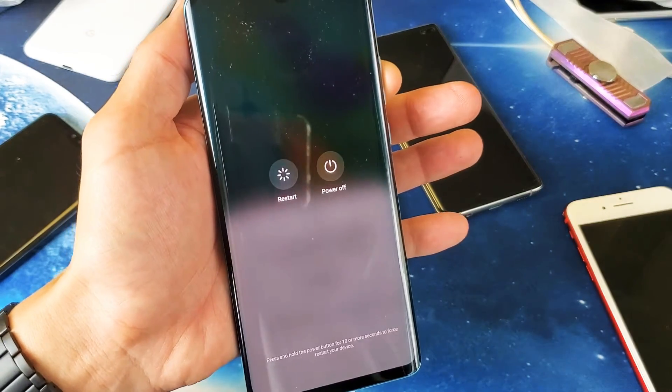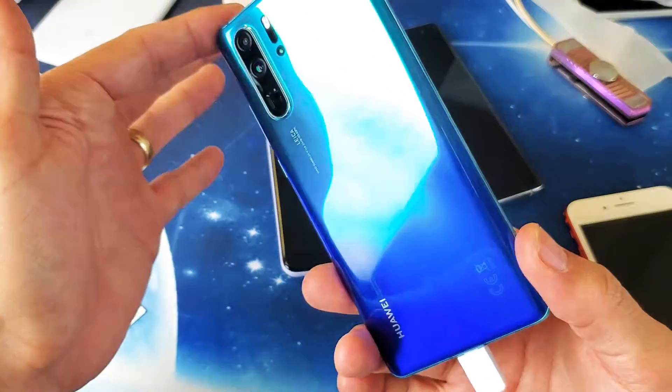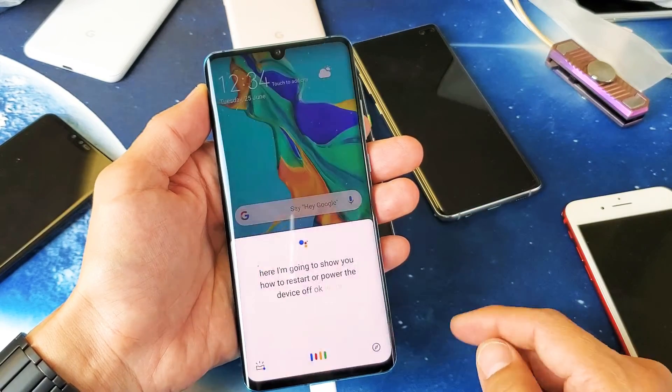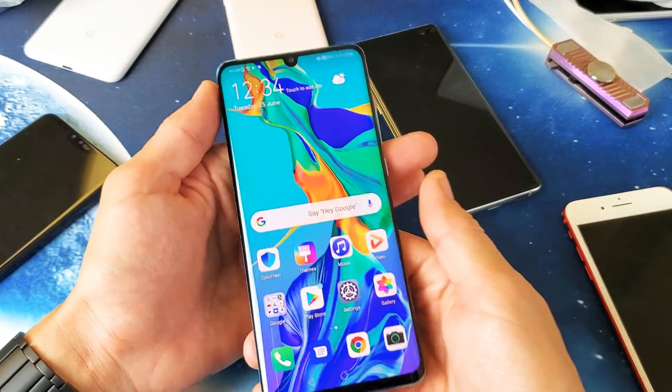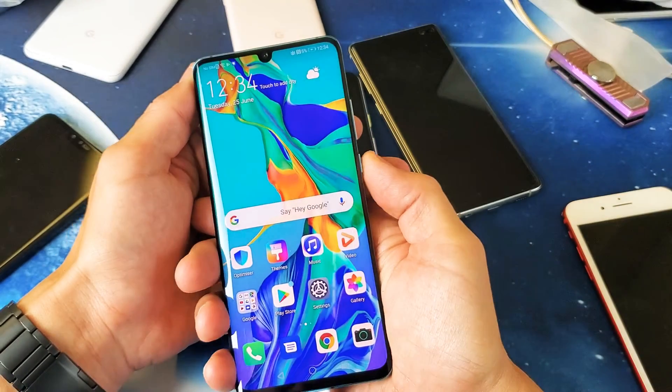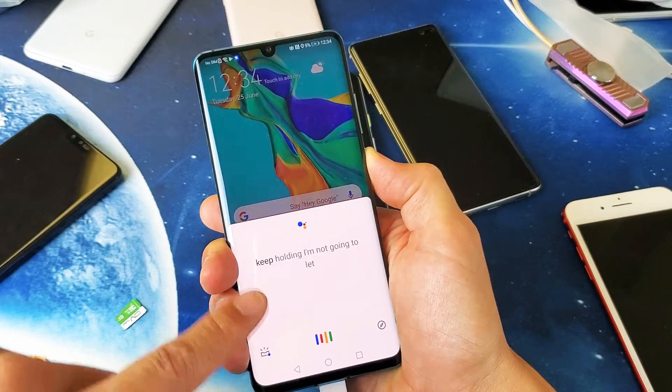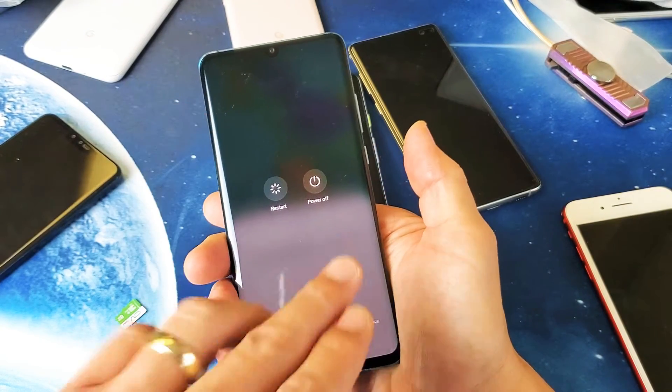Hey, what is going on guys? So you have a Huawei P30 Pro here. I'm going to show you how to restart or power the device off. Very, very simple. All we have to do is press and hold the power button. So if I press on the power button and keep holding — here's Google Assistant popping up. I'll show you how to disable this too, but after you hold it long enough this will pop up.